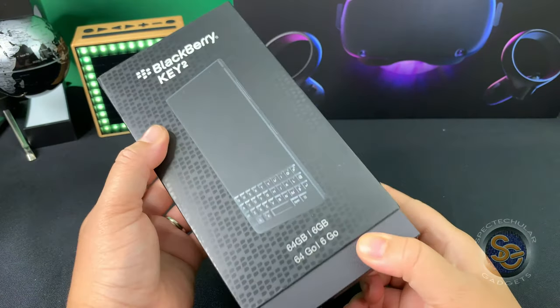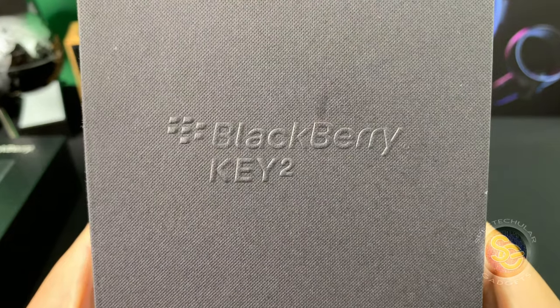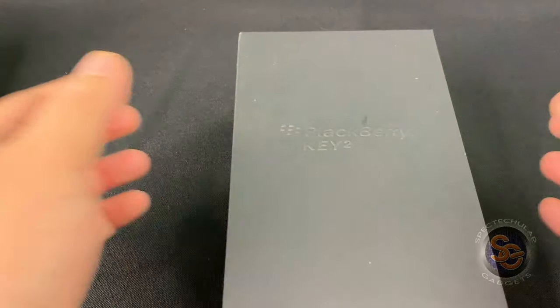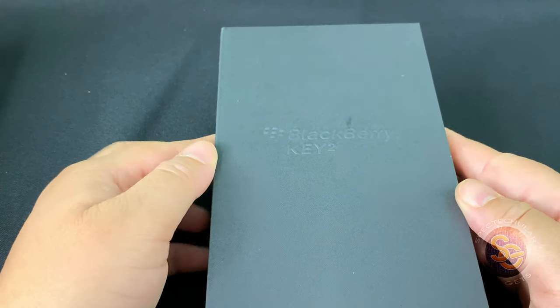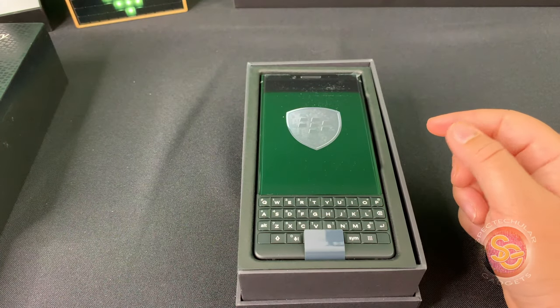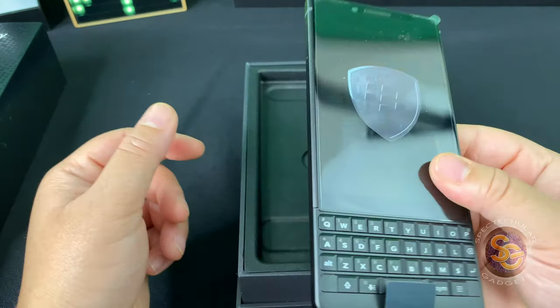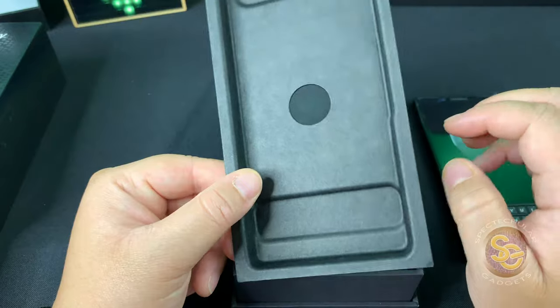Pulling the sleeve off of the box, I can see the Blackberry Key 2 labeling along with the Blackberry logo. I will now go ahead and pull the lid off of the box. I can see the Blackberry Key 2 device. Using the pull tab, I will pull out the device and it is extremely light — wasn't really expecting that.